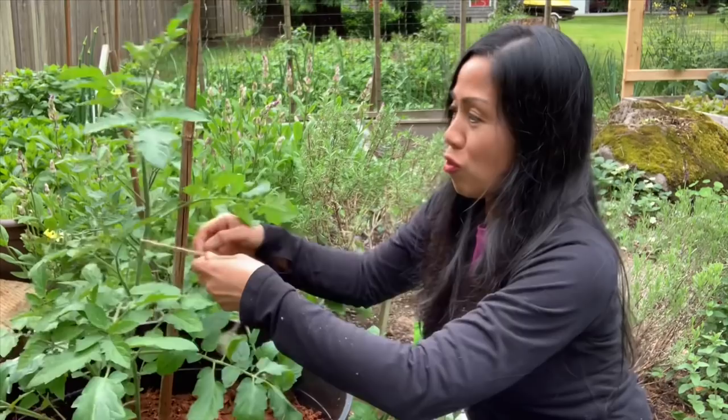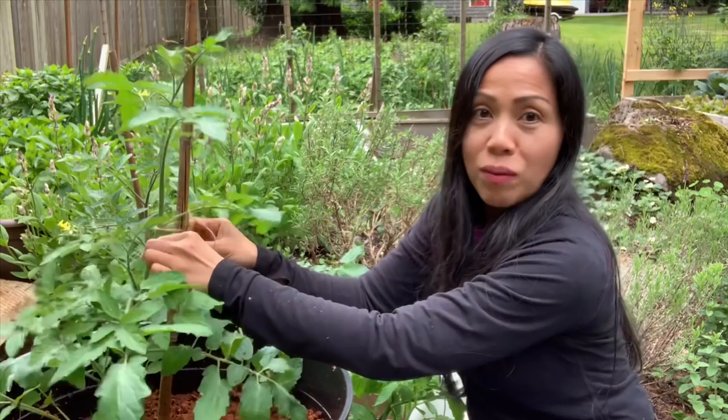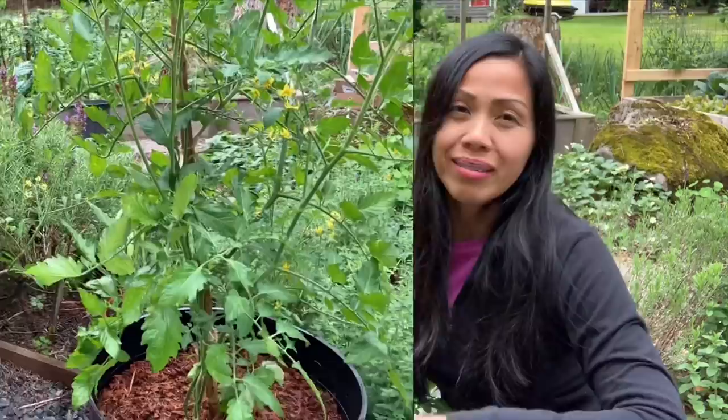Don't forget to tie your tomato to your bamboo stick or whatever stake you're using, so it doesn't get blown by the wind. I've got some twine here and I'll just tie it right there to keep it secured. Stay tuned — we'll see you next time! Thanks for joining me today, everyone. Happy gardening!